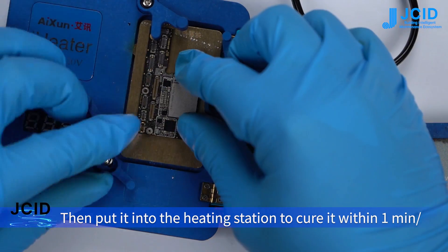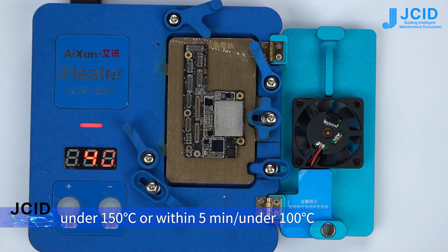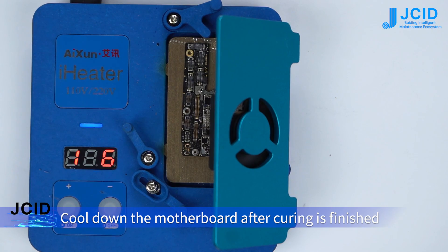Put it into the heating station to cure within one minute under 150°C, or within five minutes under 100°C. Cool down the motherboard after curing is finished.